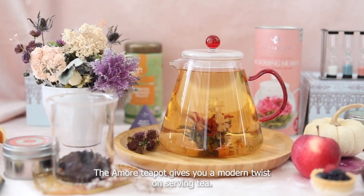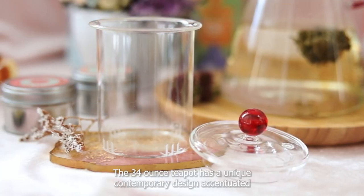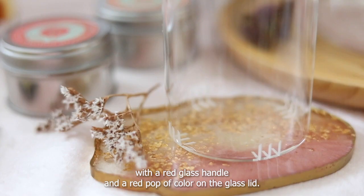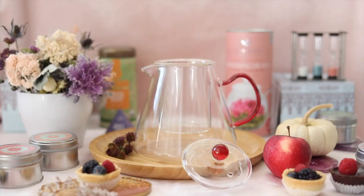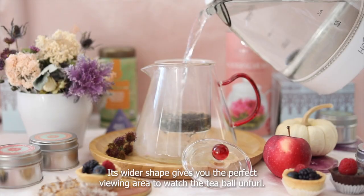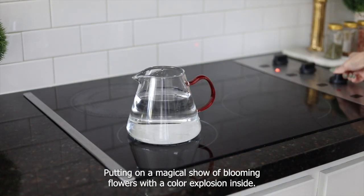The Amore teapot gives you a modern twist on serving tea. The 34 ounce teapot has a unique contemporary design accentuated with a red glass handle and a red pop of color on the glass lid. Its wider shape gives you the perfect viewing area to watch the tea ball unfurl, putting on a magical show of blooming flowers with a color explosion inside.